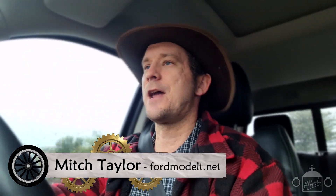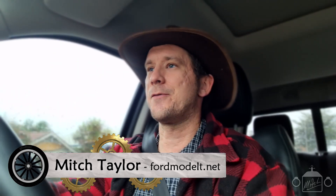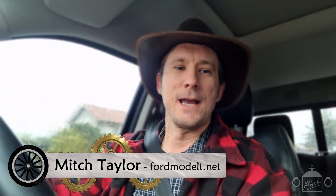G'day everybody, Mitch here again, and welcome or welcome back to your favourite Model T4 channel. As you've probably figured out from the title of this video, we're putting some new coils in the Model T today, or to be more specific, I'm on my way to pick those coils up.